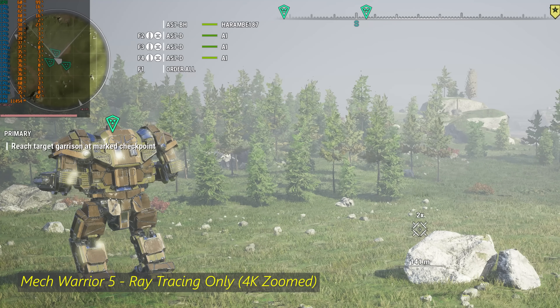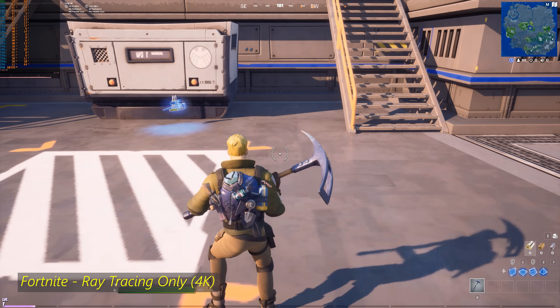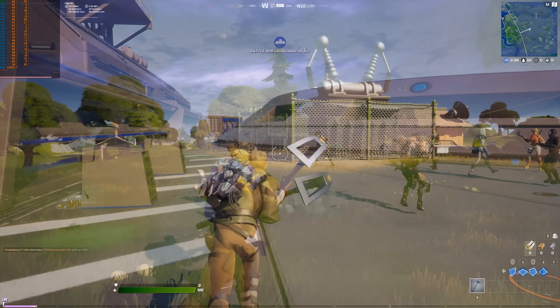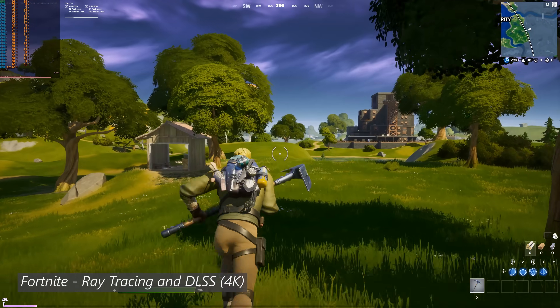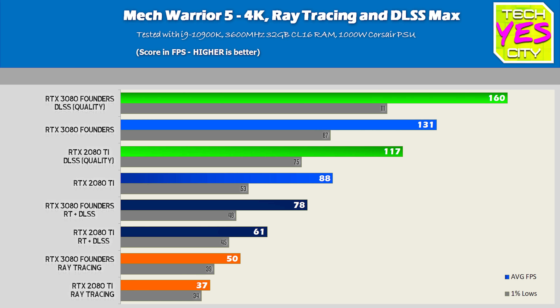The ray tracing in MechWarrior 5 versus Fortnite did look different. I think the implementation of ray tracing in Fortnite is a really good job. However, it will tank performance on maximum settings, so you will want to turn on DLSS and maybe drop some graphical settings from epic to high, and also not turn ray tracing on maximum. For what it's worth, the RT performance wasn't leaps and bounds ahead of the 2080 Ti — it was pretty much right in line with the raw FPS performance increase of roughly 40%.